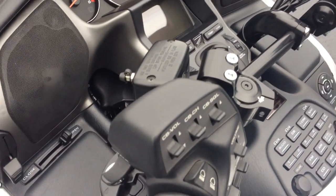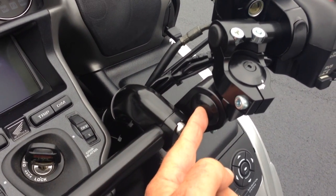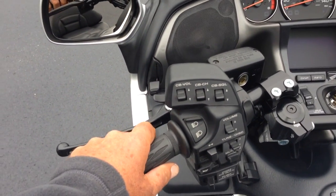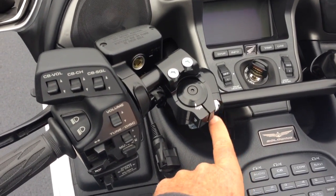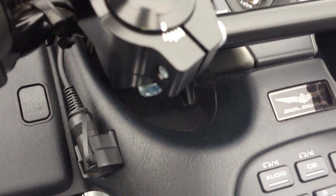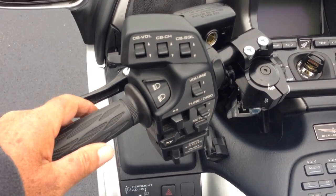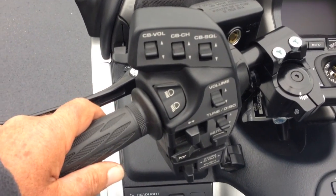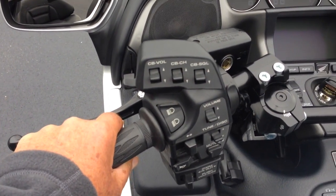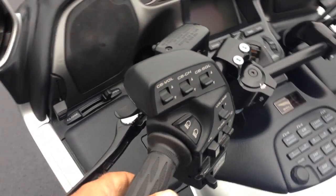I'm going to show you some of the features in the adjustability. You can adjust the forward and aft for reach, but between this pivot and this pivot here, it independently allows you to adjust your hand grip, and I'm going to show you how easily that's done. I've already loosened the pinch bolt underneath and the two pinch bolts on top. I'm going to show you how easily this thing adjusts forward and back — dramatic range. I'll show you from the side.